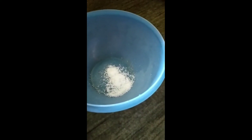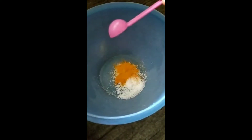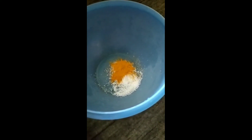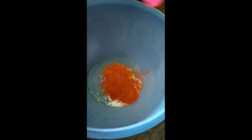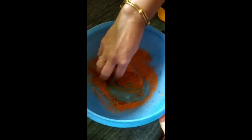Marinate with 1 tablespoon of salt and 2 tablespoons of salt. I will mix it in a little bit and add it in a little bit, mixing to a fine paste.